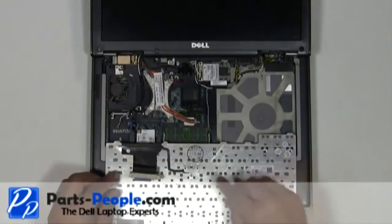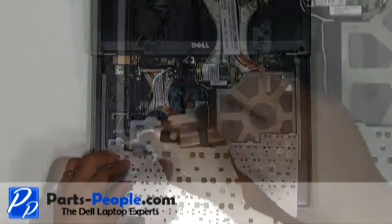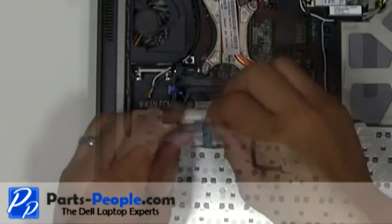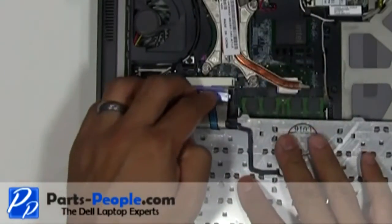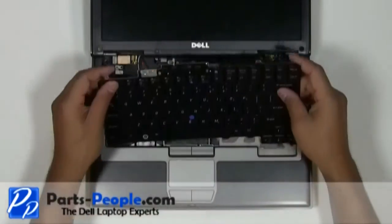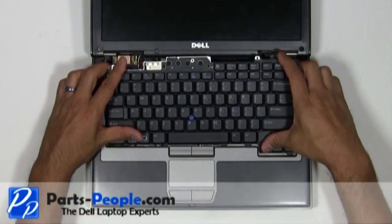Plug the keyboard cable onto the motherboard and secure the cable with the retaining clip. Flip the keyboard over and replace the three screws.